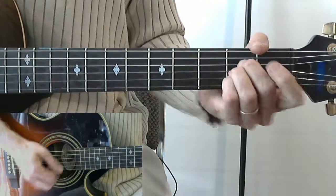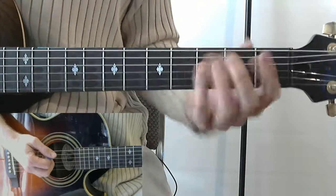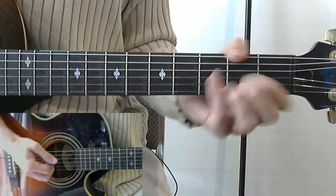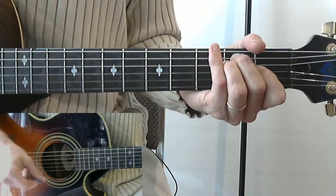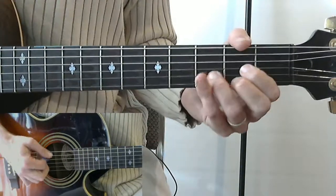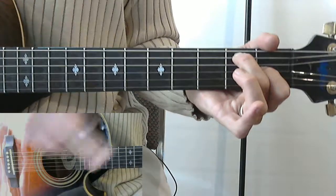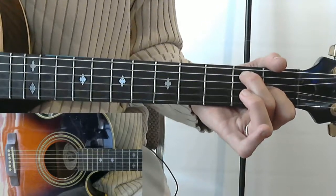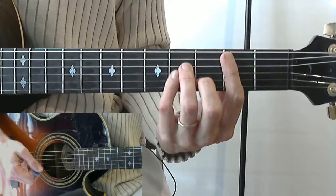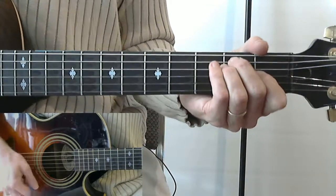You can play the A like this, or like this, or like this — it doesn't matter how you do it. Next we have the part where he says 'honey I didn't know I'd be missing you so,' and what we have there is B minor. Then to D for 'didn't know,' E for 'that I'd be missing you so.' You can throw an E7 in there — I'm not sure if he does that or not. So our chords for that section are B minor, D, E.